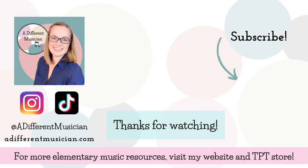Sign up below, have a gorgeous day, and happy music making!